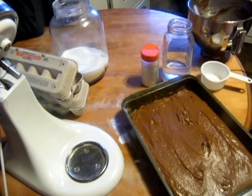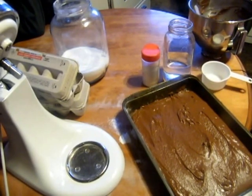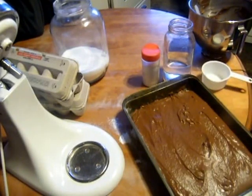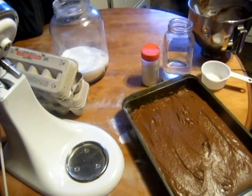We're going to put that in the oven for about 25 to 30 minutes until it's done. When it's still springy in the middle, you don't want it to dry out too much. Let's fast forward to that bit.